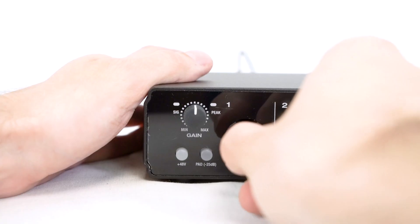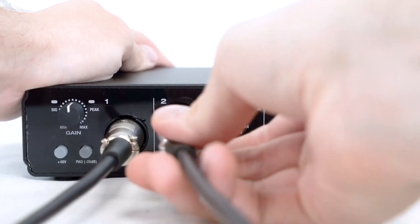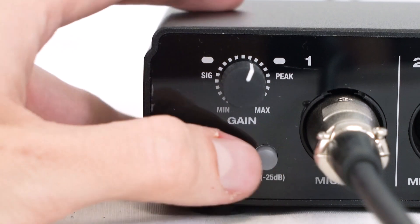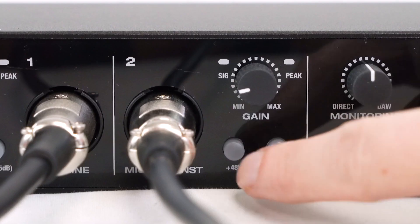I can go ahead and place each mic on a mic stand, then take my XLR cables and plug one mic into input one and the other mic into input two on my interface. Remember, if you're using two condenser microphones like these ones here, you're going to want to activate phantom power for each channel. We can also go ahead and create two new tracks in our DAW for each microphone. Now I'm going to grab my guitar so we can talk about mic placement.